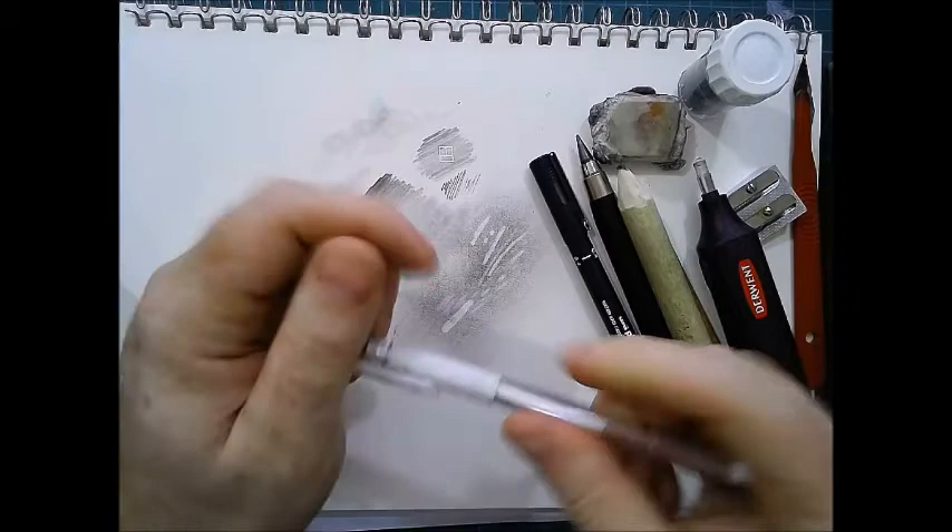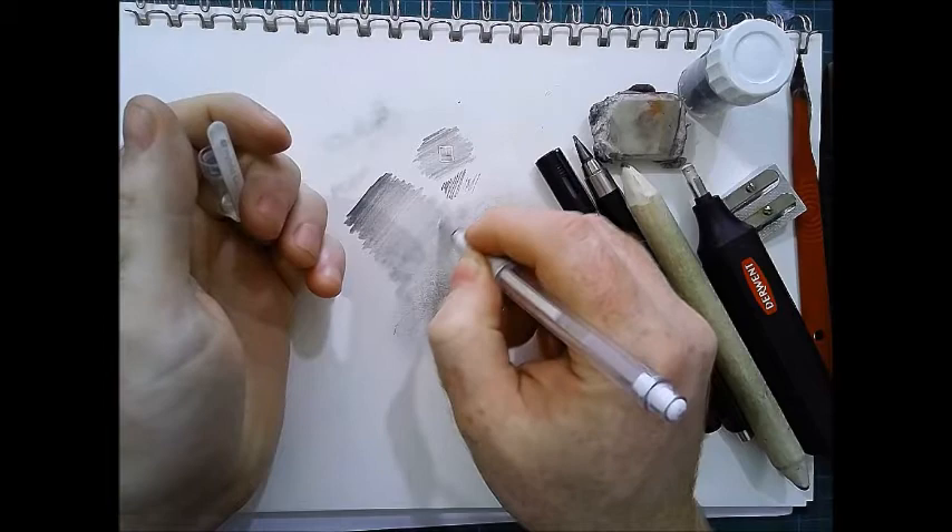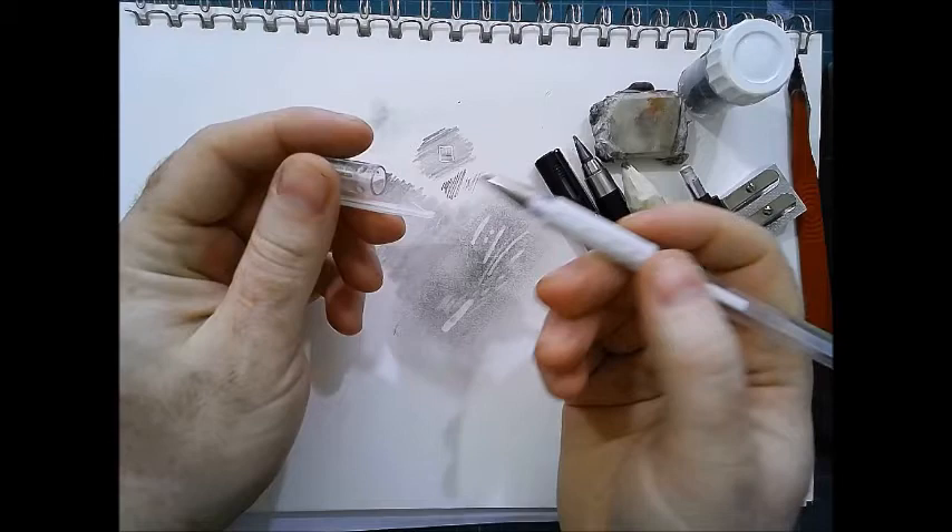I've also got my white gel pen, which won't show up on camera here, but it is useful to bring back some highlights. It also does a bit of a blend because it dilutes the graphite that's on there, so that's useful for this subject matter.